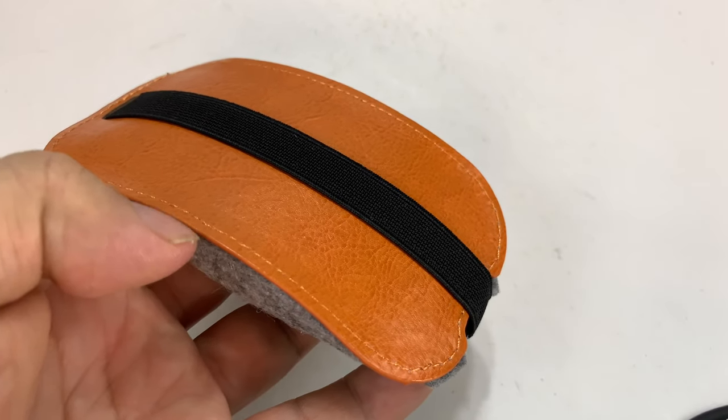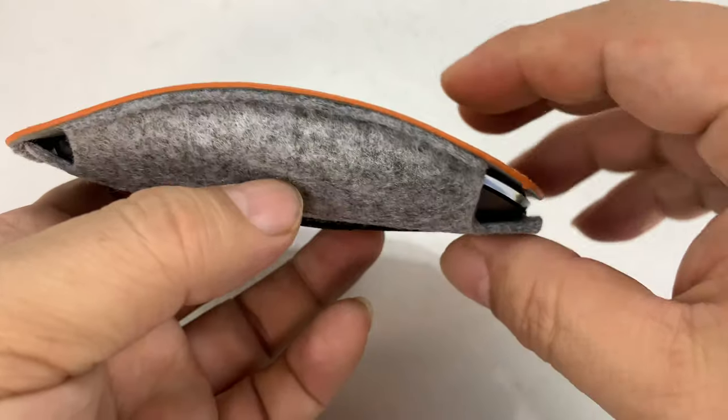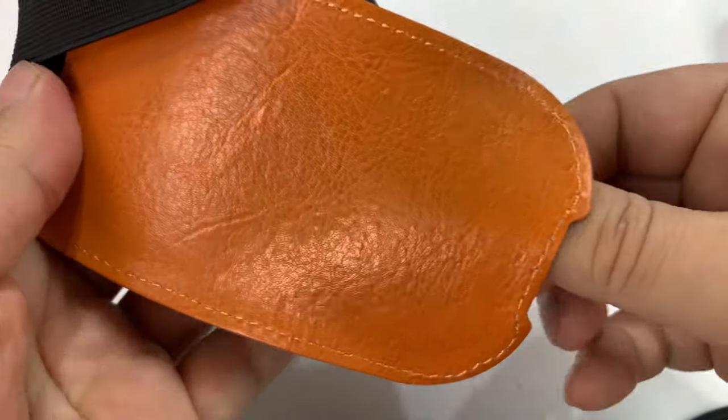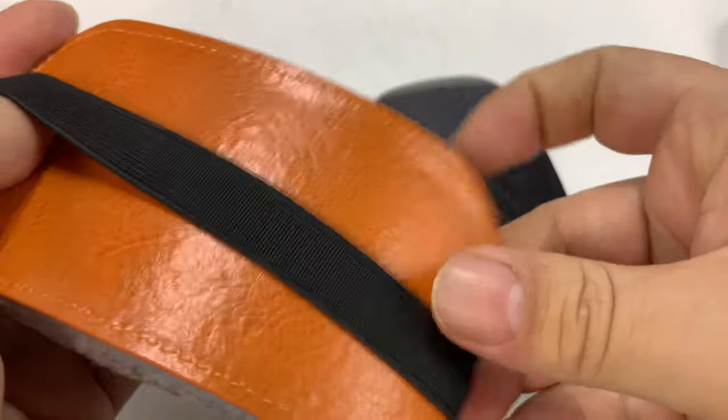So pretty good. And you can use it with any of the Magic Mice. If you presumably have a mouse that is of similar shape, size, and dimensions as the Magic Mouse, that should work with that too. But this one is absolutely perfect, man. I dig this.